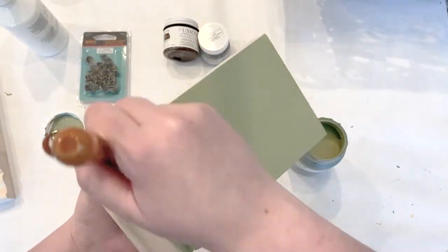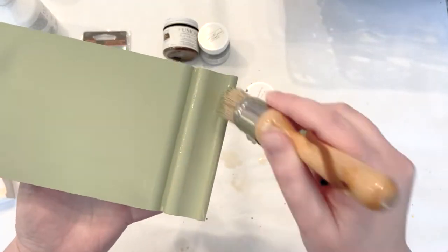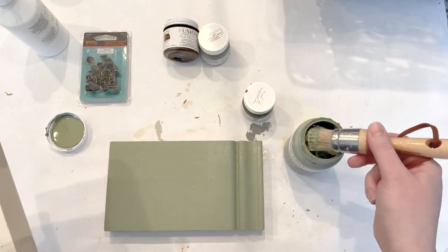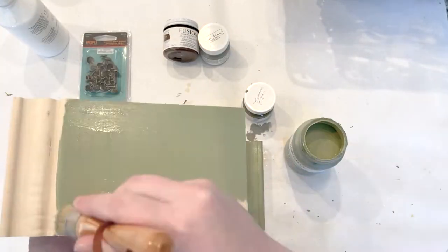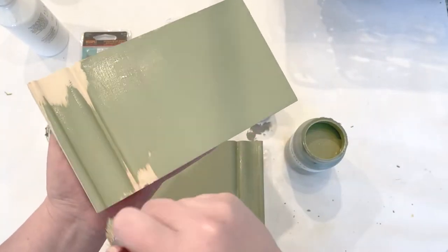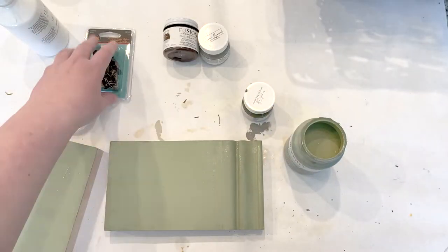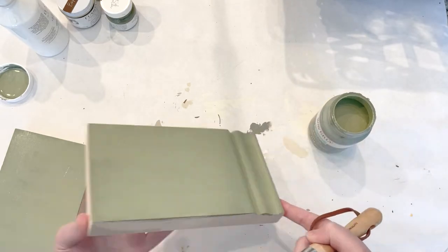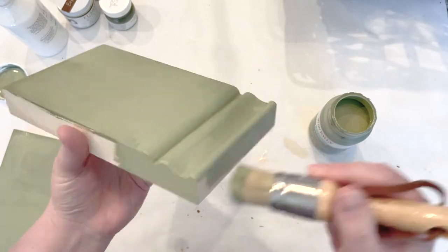All you need to get started is a piece of wood. You can pick up these short baseboard moldings at Home Depot or Lowe's. Then you need a little bit of paint, and if you want to do some texturizing and crackling effects I'll show you the products you need for that. You also need some fabric or an old towel and some furniture tacks.